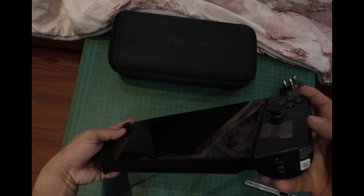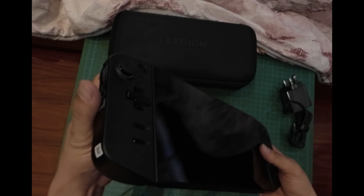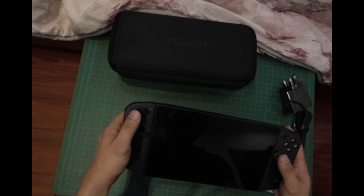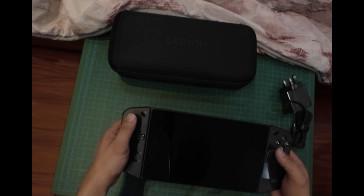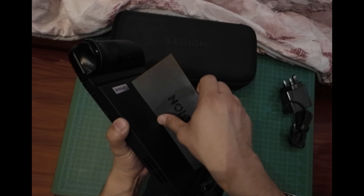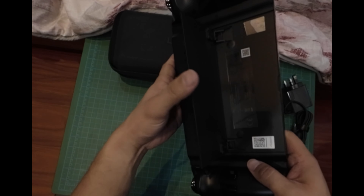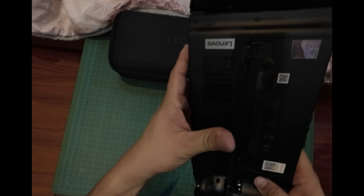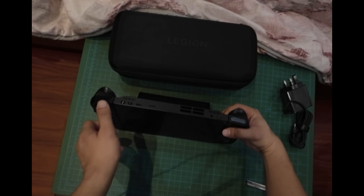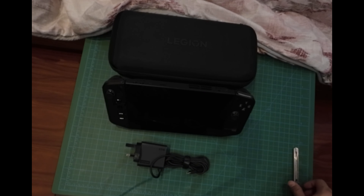It has a very premium feel. I was able to hold the ROG Ally before, and the ROG Ally's screen is not as big as this one but it's lighter, so the ROG Ally is the more portable option. With the Legion Go, you can detach the controllers and put it on a table when you're outside — then you're good to go.